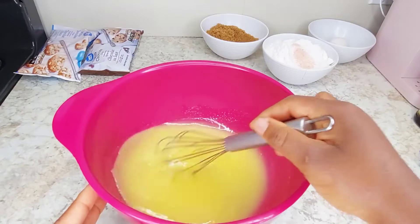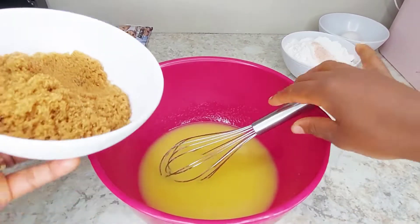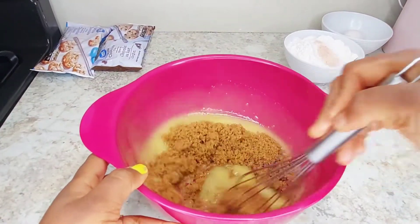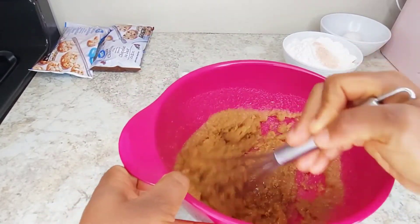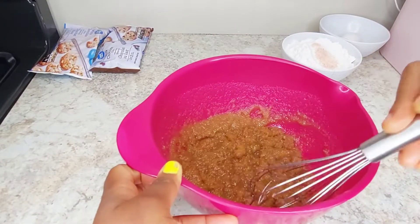Then you add your brown sugar as well. Do the same thing — whisk it to melt both together, marry the two sugars together. After this process I like to whisk it a bit so that it breaks down, and you hear that sound on your bowl mixing.